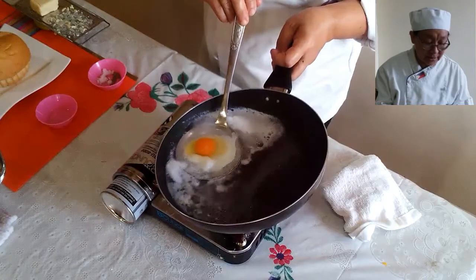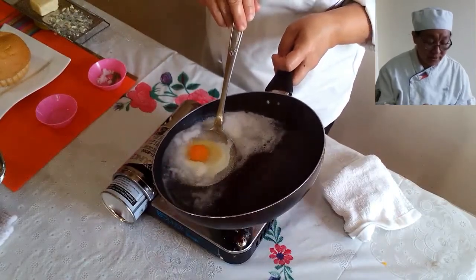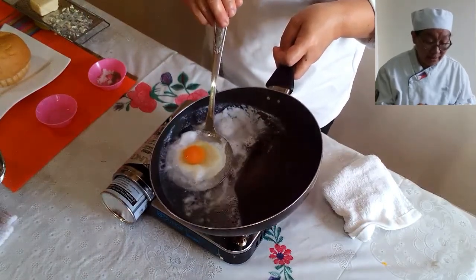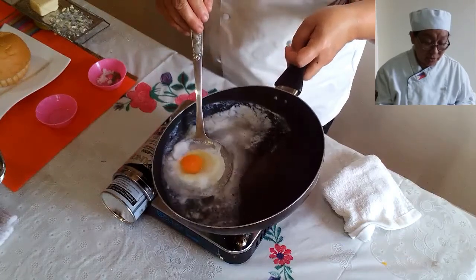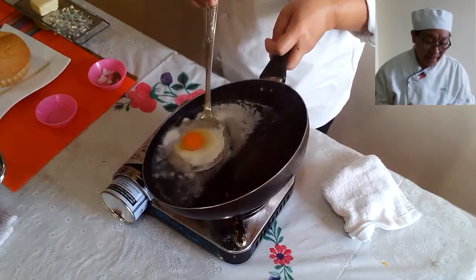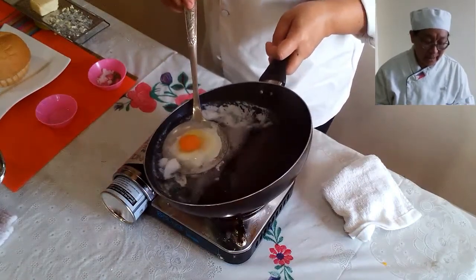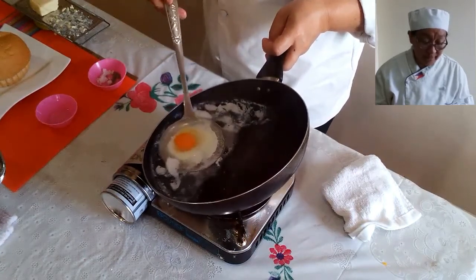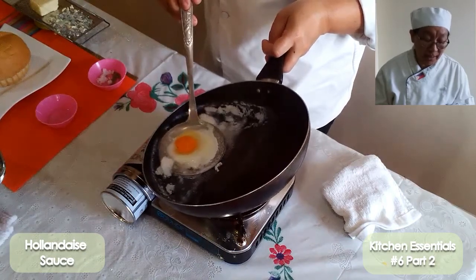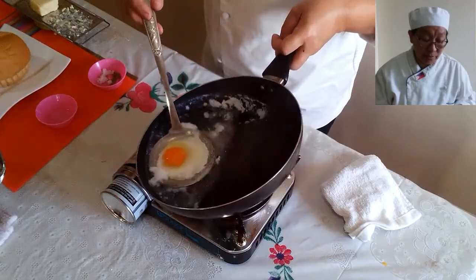You can see the egg is being cooked — the egg yolk is still runny. We're avoiding the egg yolk from bursting. Cooking your egg without oil — just water and a little vinegar. Some people are very conscious about their health, so they prefer not to use oil when cooking eggs.